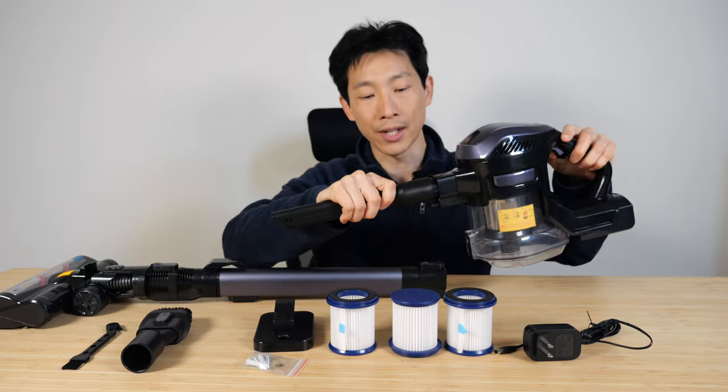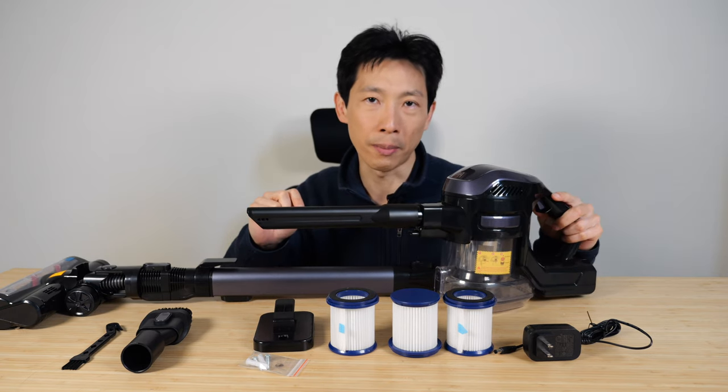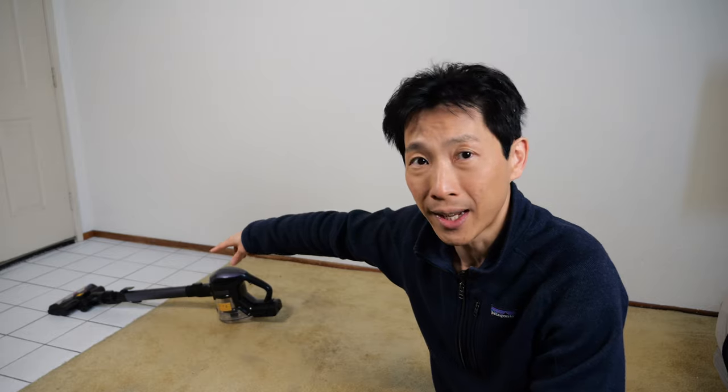Putting on the attachment here. It does two levels of suction power: 13 kPa and 25 kPa. I've charged the battery overnight. Let's see how long it lasts on full power with the brush head attachment.